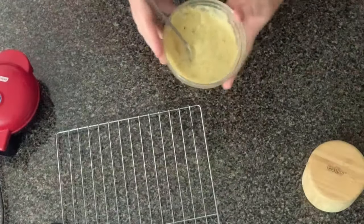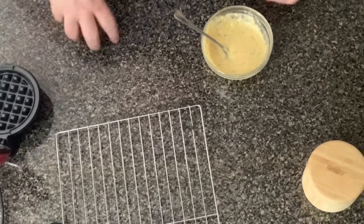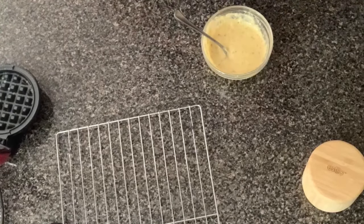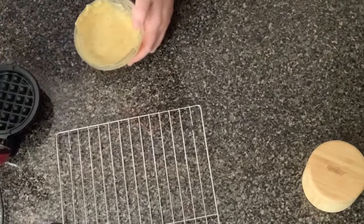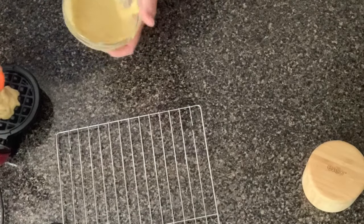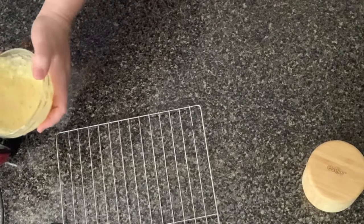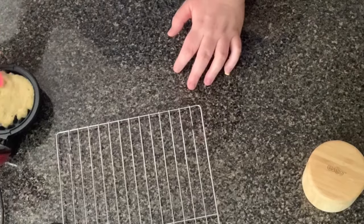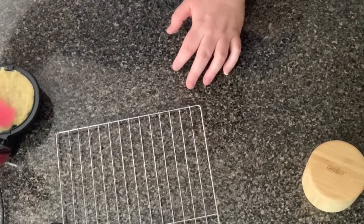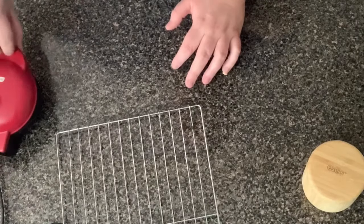My mini dash is warmed up and we're going to go ahead now and start pouring this in. This recipe does make two pieces of bread. These little mini dashes come in different designs - they have one with no design at all so it would look like a pancake, and another one that's like a griddle with just straight lines. I do have one of those also that I use depending on what I'm making. Normally for sandwiches I use the one with the straight lines, but it just depends.